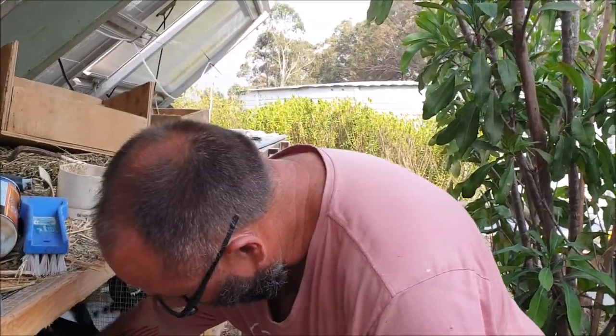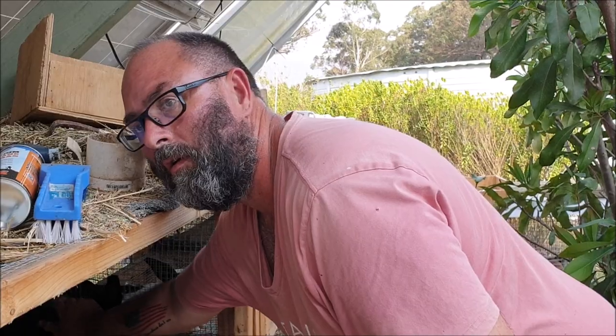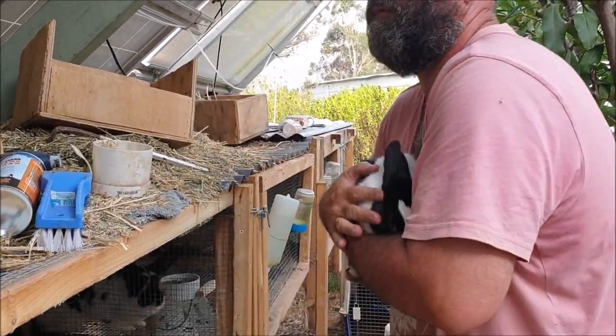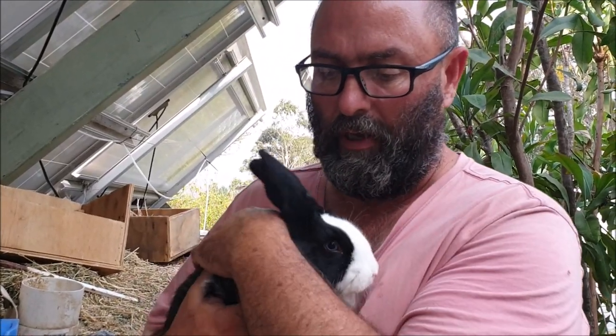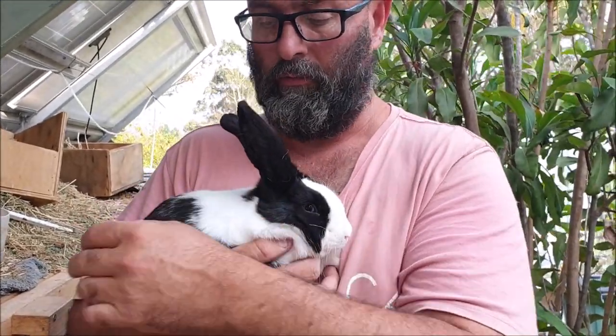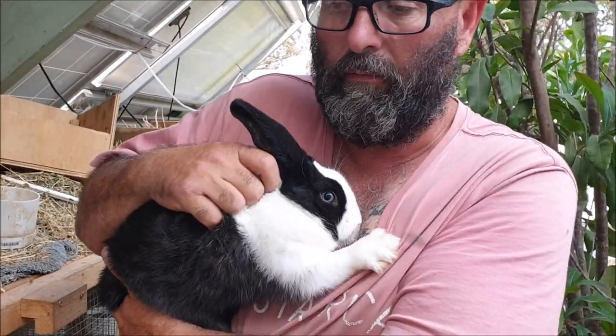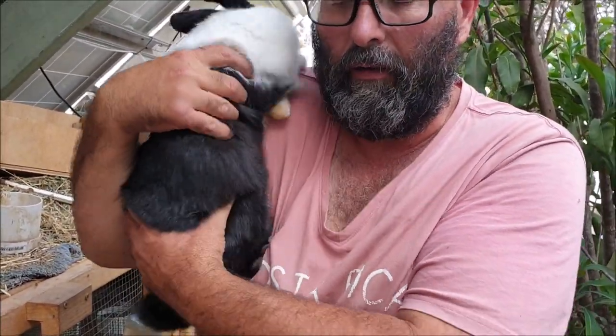Alright, so this is Lola. She is a Dutch-marked meat mutt basically — we don't know what her parentage is. But she's a Vienna carrier; you can see that by not just the colouring but her blue eyes. We're going to breed a Vienna-marked buck to her and we'll hopefully end up with some blue-eyed white babies. We're hoping to breed our own line of blue-eyed white babies. Now of course she's not Rex, but we're not too worried about that.